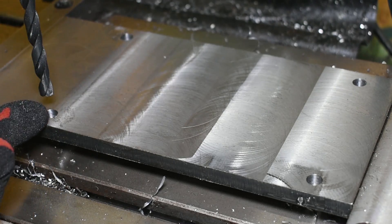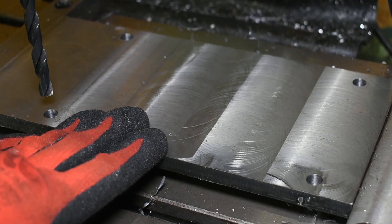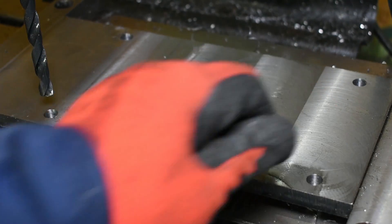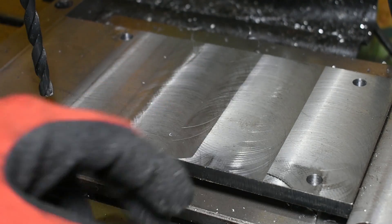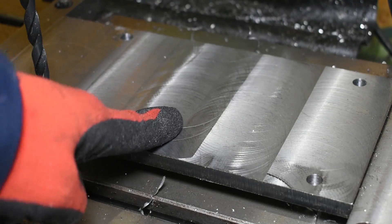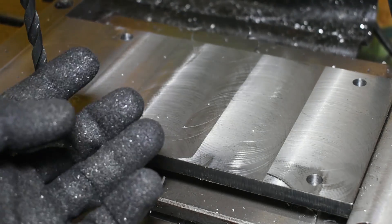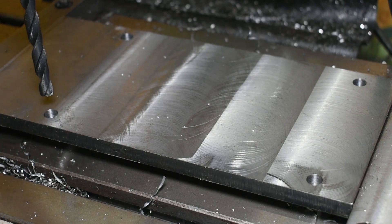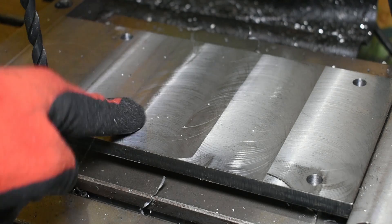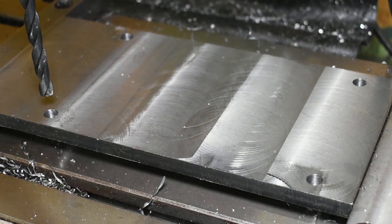Those are the four holes drilled in the base plate to hold it down to the bench or stand, or wherever it might be positioned. Now we've just got some counterbore holes to drill in this face. This will be the bottom side of the base plate, so the bolts going through here will hold the sides and the base block to the underside of this plate. We'll drill and counterbore the other holes now.